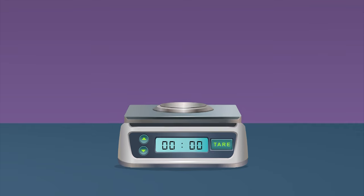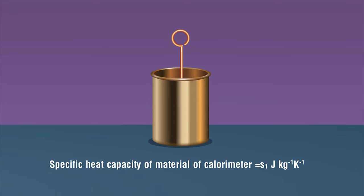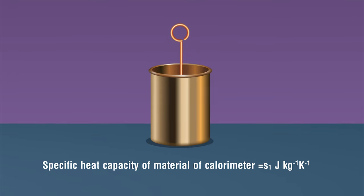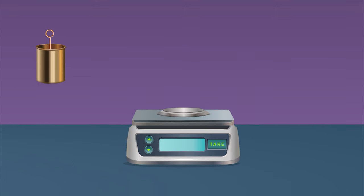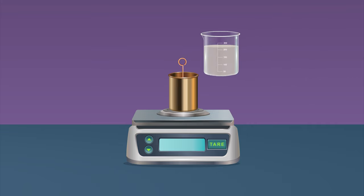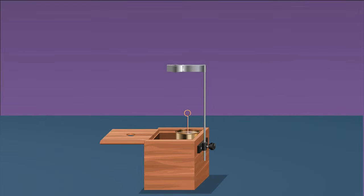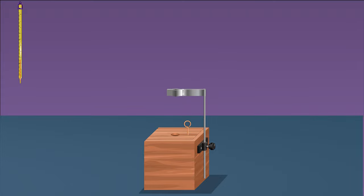Procedure: Set the weighing machine and make sure there is no zero error. Take a clean and dry empty calorimeter of known heat capacity s1. Weigh the calorimeter with the stirrer and lid; note this as mass m1. Pour an adequate amount of the given liquid into the calorimeter to completely submerge the solid. Weigh the calorimeter with liquid and note its mass m2.